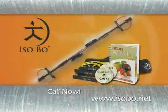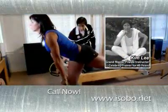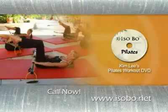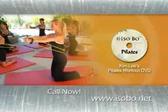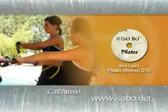The Isobow Body Pro System also includes celebrity trainer and Grand Master Pilates instructor Kim Lee's Pilates workout. Firm, tone, and shape your body with Kim Lee as he uses the Isobow to dramatically enhance Pilates routines, giving you maximum results.